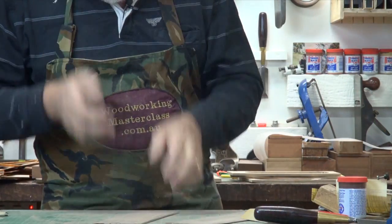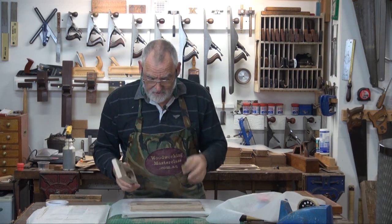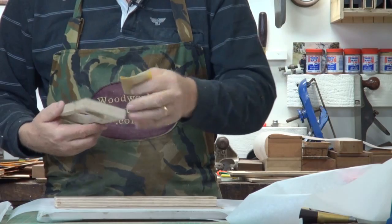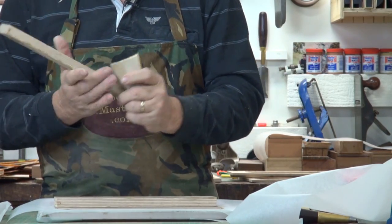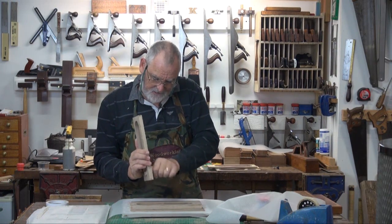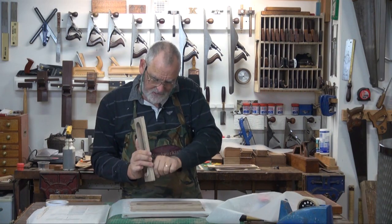Just check with your eyes and make sure that they're okay. Just before I do this, I'm going to take that little bit of putty out that we put in earlier. It should be dry, which it is. Could do it later, but it's easier to do it when we don't have a base on it.